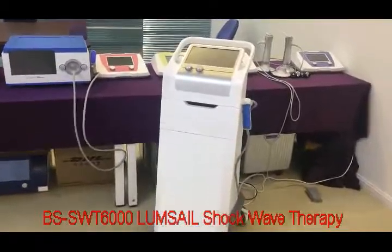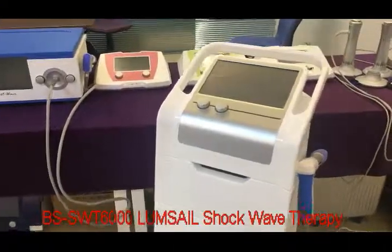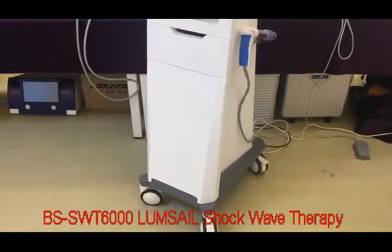Thanks for checking our Shockwave service system. This is the BS-6000 model, the biggest one with the Compressor-L driving Shockwave system.